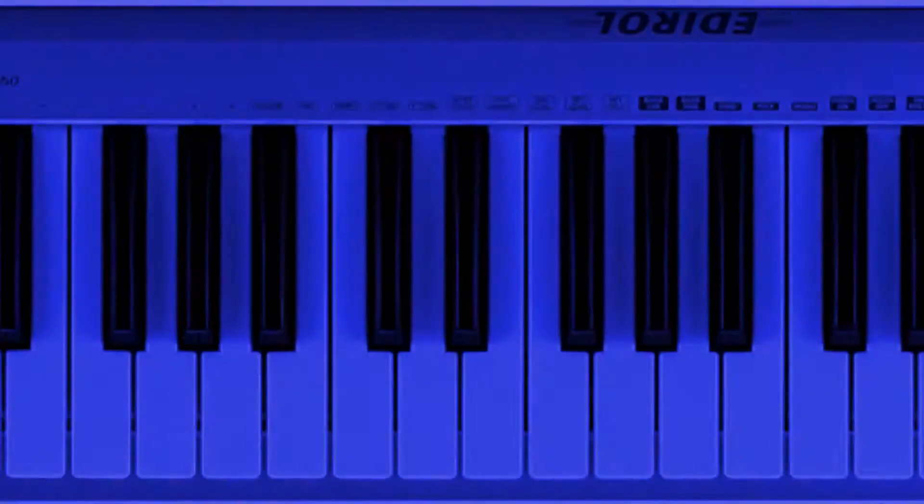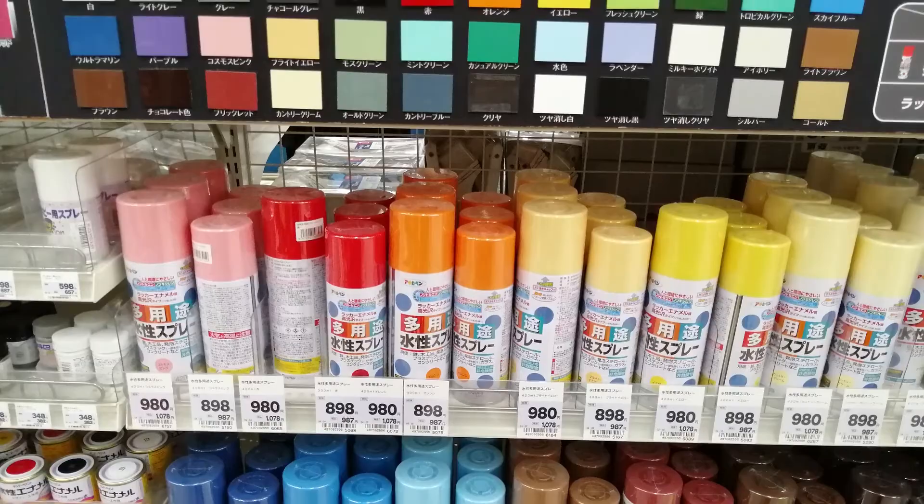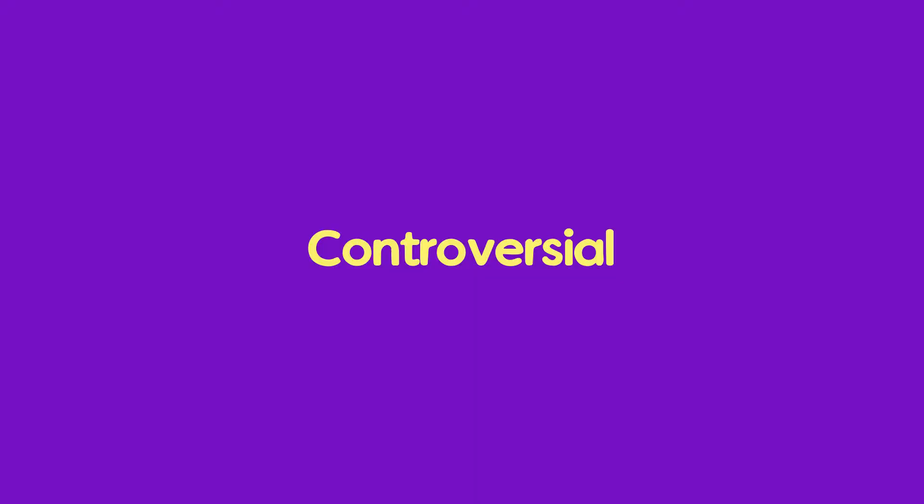So I went to the DIY shop and had a look at the paints. What colour should I get? I quite liked the yellow, I quite liked the turquoise, purple looked nice — nope. I'm going to go for red. I think red is the funkiest colour really. So I got some red paint.